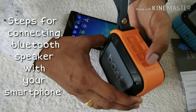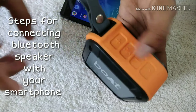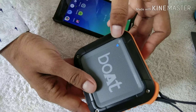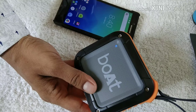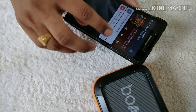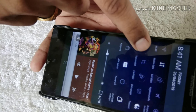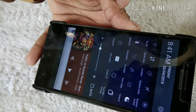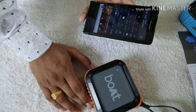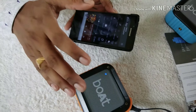To pair the speaker, long press the power button — this is your on/off switch. Long press it and you will see the blue light blinking, which means it is waiting for a connection. At the same time, open your smartphone's notification panel, tap on Bluetooth, and it will automatically connect since the connection was previously saved.